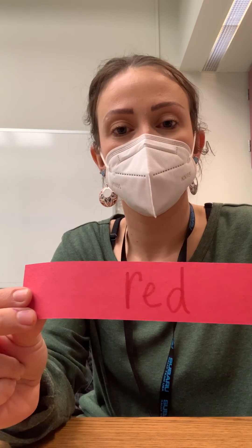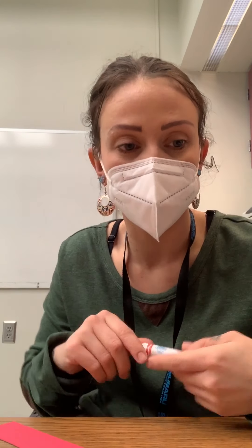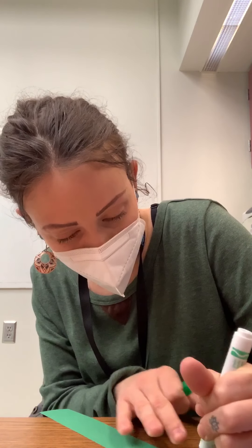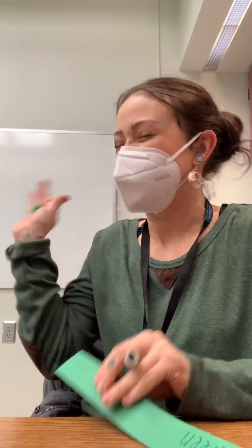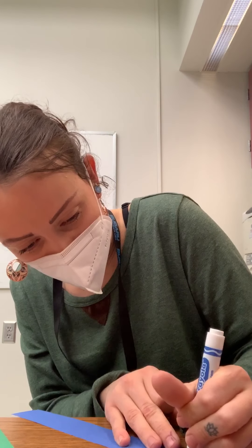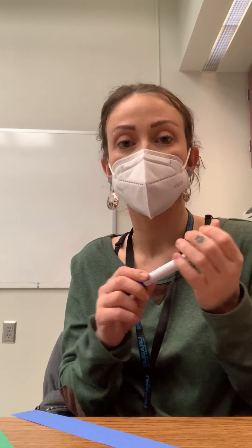It's kind of backwards on your screen, but just work with your learning coaches the best you can on writing these words. It will be cool to look back at the end of the year to see how far you've come on your writing. I wrote the word green on my green strip, and now I'm going to write the word blue on my blue strip. If Miss Tess is going too fast, go ahead and pause the video and work with your learning coach on writing these words.